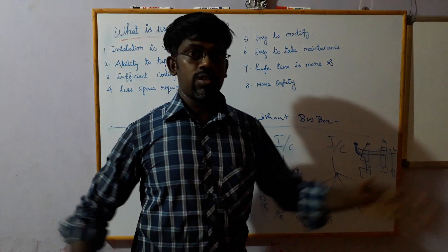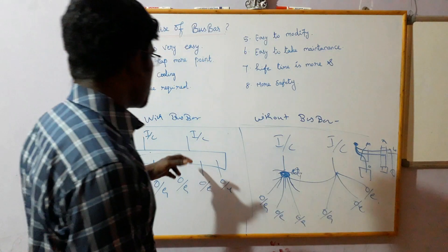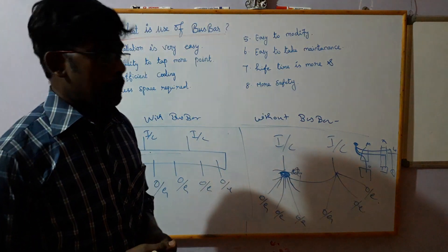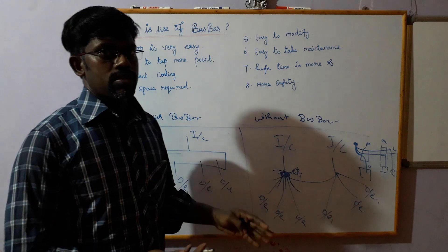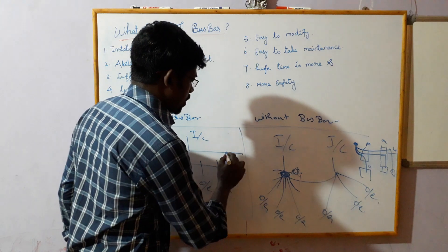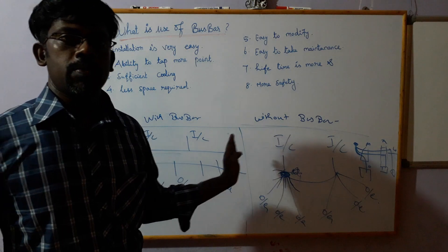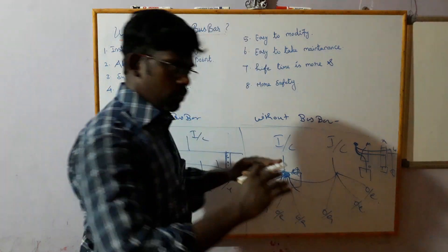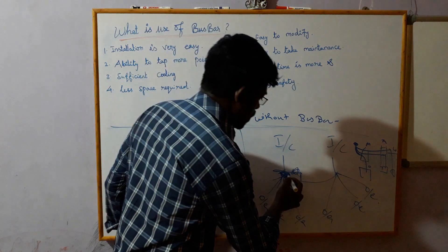So if we put the cable, it's a distance and in this case the space is less. This is less space, but it's easy to modify. If we look at the future, we can add additional space for this outpoint. We can use a bus, use a joint and extend. We can use a design for this outpoint and use a 3-way and then a 4-way.